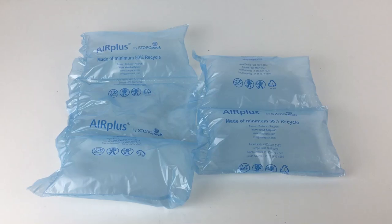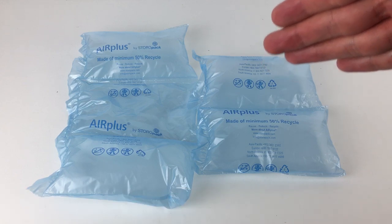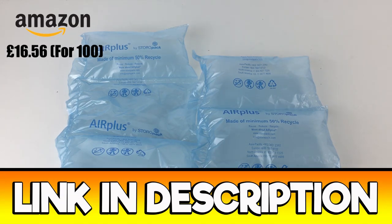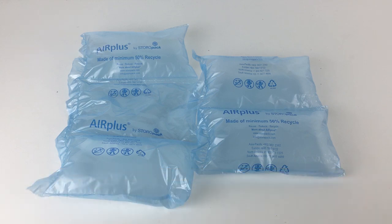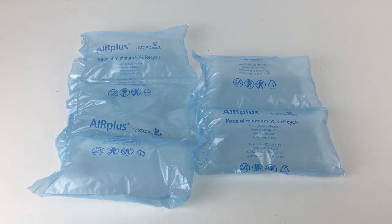Hi guys, it's Adam and welcome to Reseller Toolkit. Today we are going to be reviewing these Air Plus air cushions or air pillows for use in shipping and packaging. I actually ordered a few items off Amazon and these came in the package, and I thought it ties along with a theme so I will review these quickly as well.